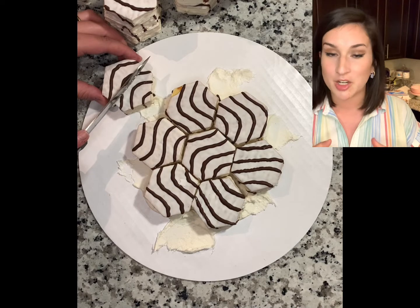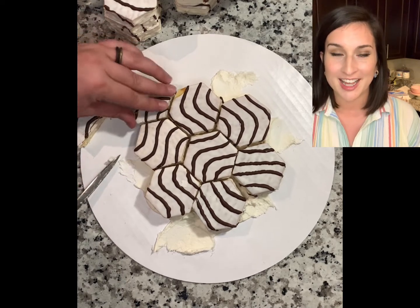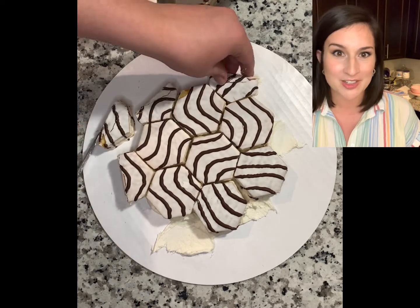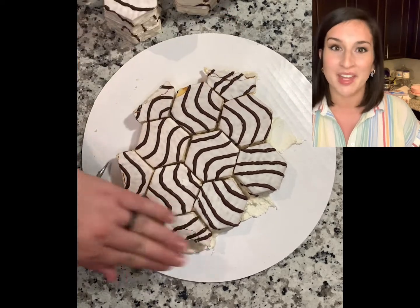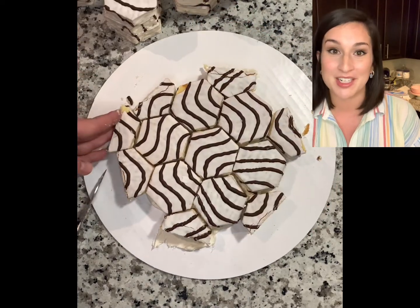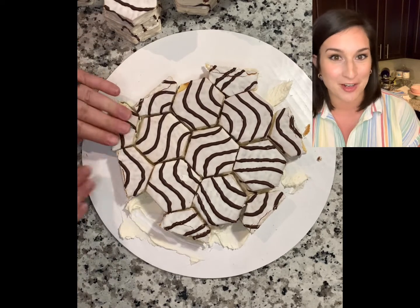I wanted to go with a very simple circle pattern, just a very traditional look. When I shared this video on TikTok I got several comments saying, why don't you just leave it as a hexagon? Well, a hexagon is very tricky to frost and I've never done it, but I know that it's a real pain in the butt. So I wanted to keep it very easy for my very first wedding cake.